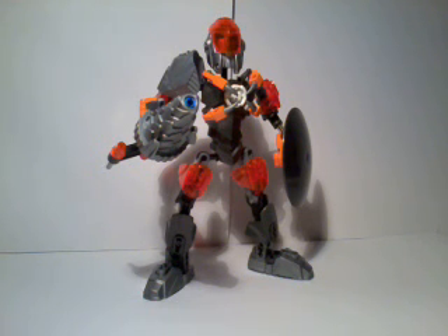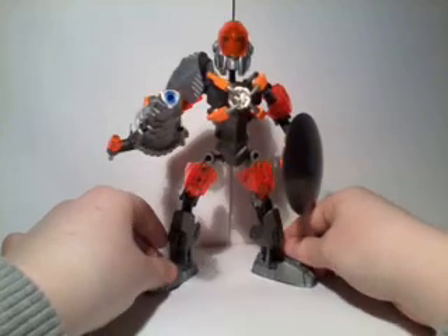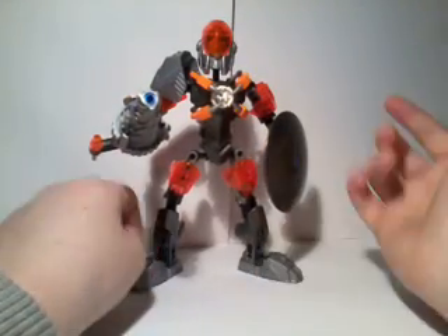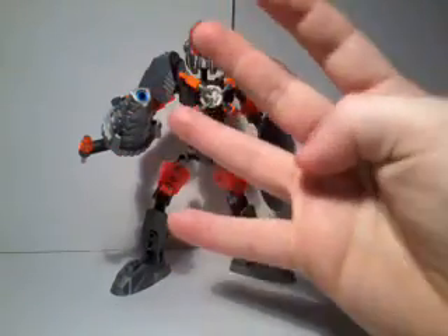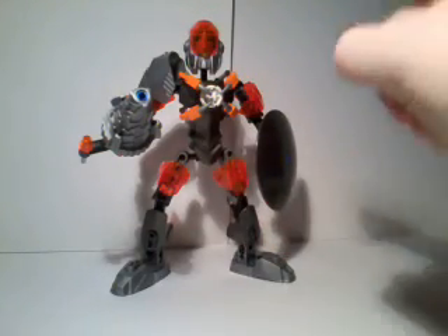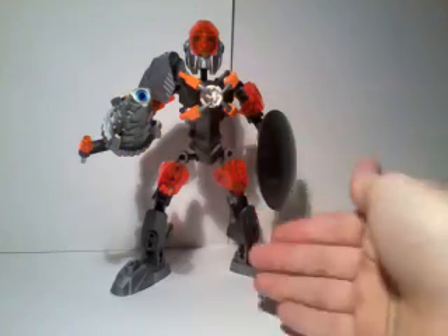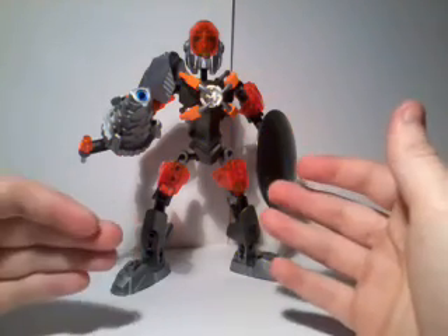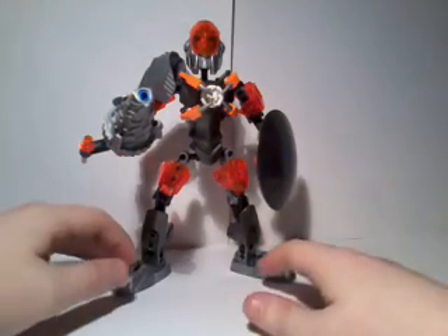Here we have Bulk. The only reason I'm sounding sad or depressed about this figure is because this is a depressing figure. That's the only way I can put this. There are four main heroes in the entire Brain Attack line, or the first wave of it. Bulk is at least one of them, but he is the only bad one. That's the most honest thing I can tell you. This is the worst incarnation or the worst version of Bulk ever released, in my opinion anyway.